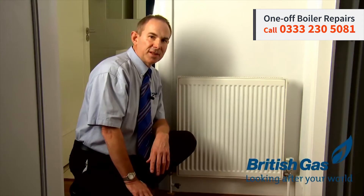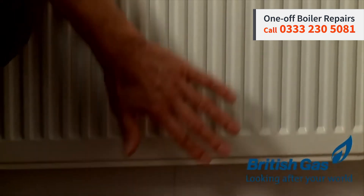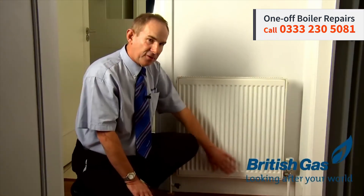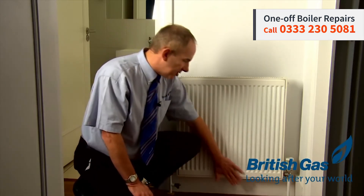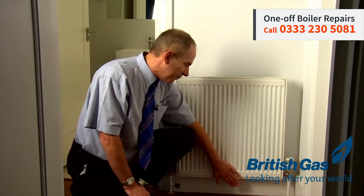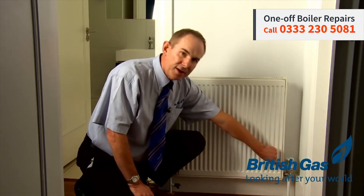Another problem with the radiator could be a buildup of sludge in the system. If you fill the radiator, you'll tend to find that it'll be cold at the bottom and hot at the top. Sludge forms like a mountain shape actually inside the radiator, so you can't see it. It actually starts building up at the bottom here, and then gets bigger and bigger, and forms like a mountain shape inside the radiator.